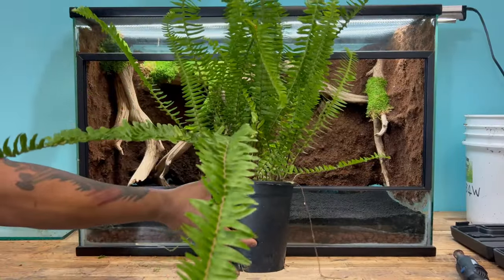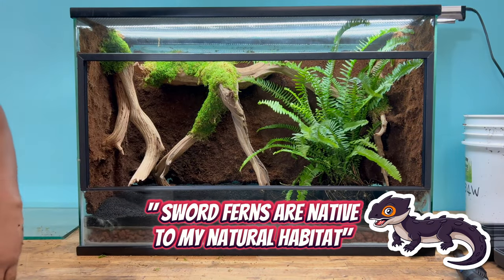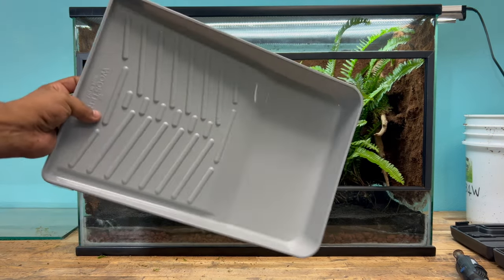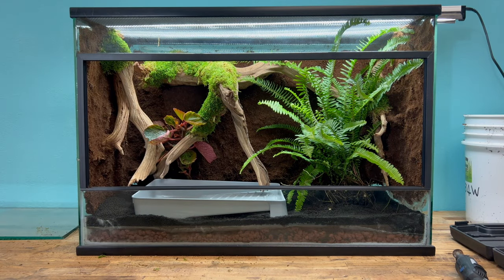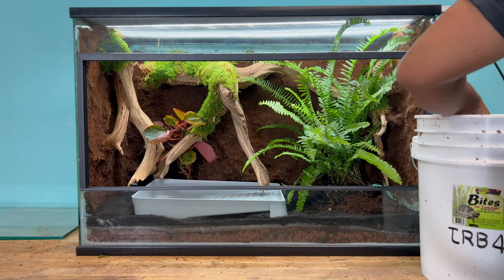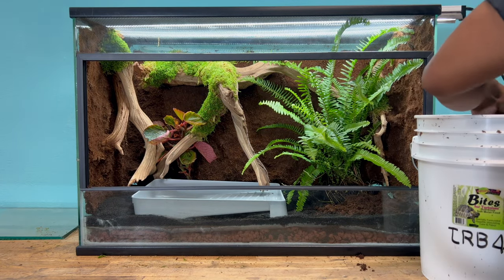Wide-eyed crocodile skinks are very reclusive animals, so a large fern like this is going to help add extra shelter and covering to help them feel safe and comfortable. Naturally in the wild, crocodile skinks are found near bodies of water, so I'll use this paint tray because it has a shallow end and a deeper end. However, I noticed that it just kind of pulled away from the natural aesthetic look of this enclosure, so later in the video I'm going to change that. Next, we're going to utilize the Eco Earth that we saved from earlier, and we're going to use this to help bury the roots of the plants so they grow healthy, adding it throughout the bottom of the enclosure.